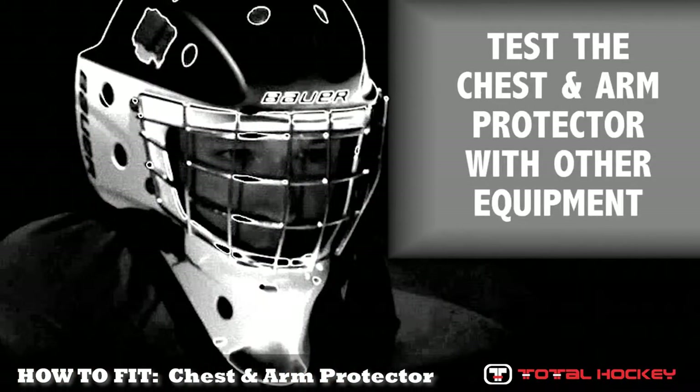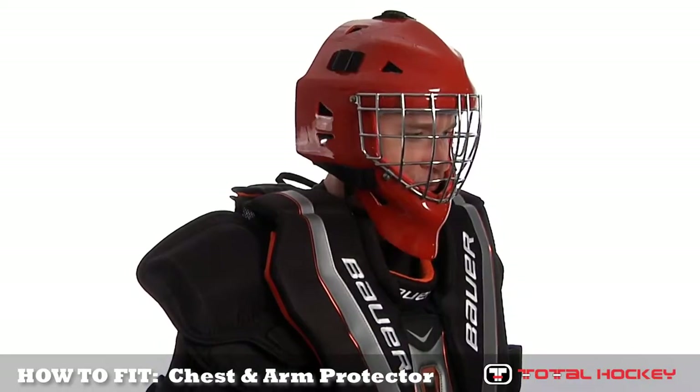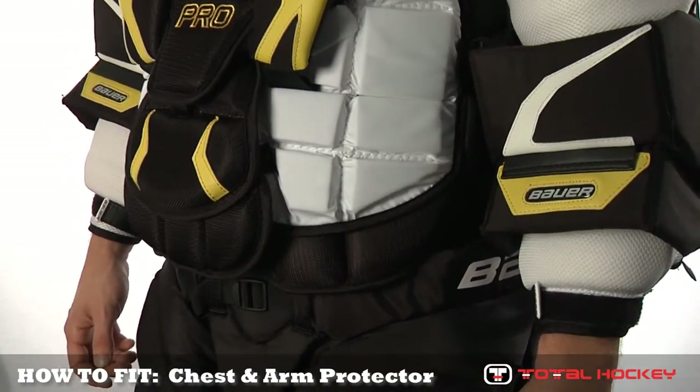Once you have confirmed that the pads fit the goalie's body, the next step is to make sure that the chest and arm pad works with the goalie's existing pants and head protection. Before you go shopping, make sure to bring these two items with you so that you can get the best sense of how the new chest and arm pad will work with your gear.